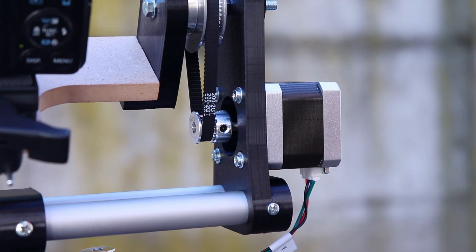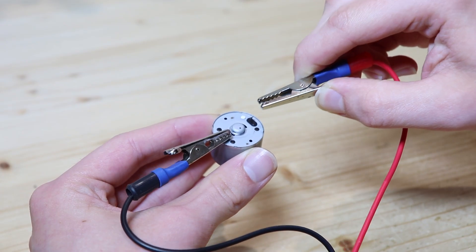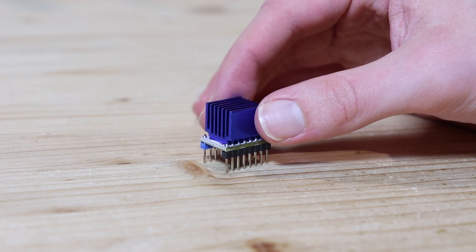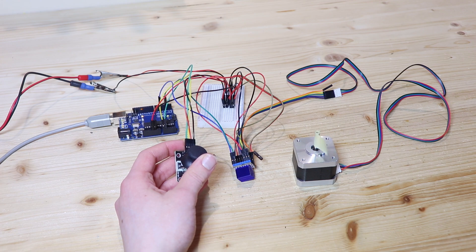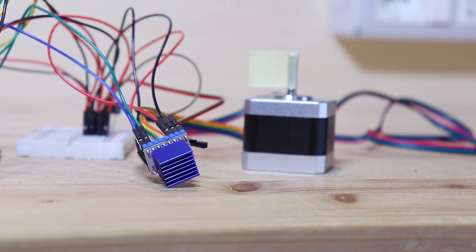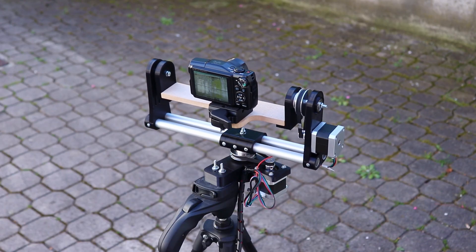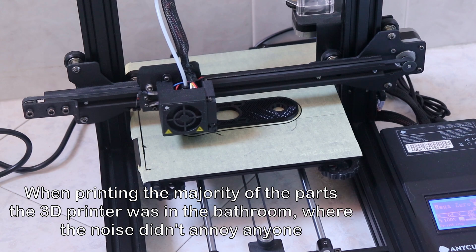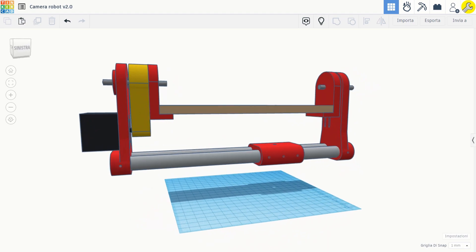Stepper motors can make very slow and precise movements, which is why they are used in all 3D printers. Stepper motors however cannot be powered directly like regular motors, but need a driver like this one. The driver is connected to an Arduino, which determines how much each motor should move. The drivers I used are the TMC2208, which compared to other drivers make the motors completely silent. To make the structure on which to mount the motors I used a 3D printer, with which I was able to make very precise PLA parts. Of course before printing I spent several hours drawing the parts on the computer.